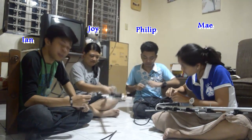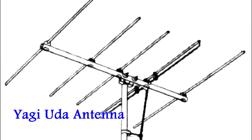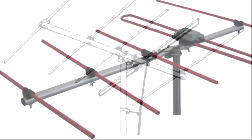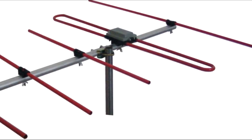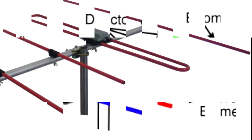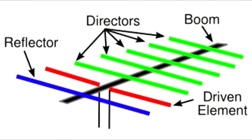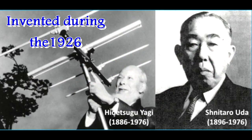A Yagi Uda antenna, commonly known as a Yagi antenna, is a directional antenna consisting of multiple parallel elements in a line, usually half-wave dipoles made of metal rods. Yagi Uda antennas consist of a single driven element connected to the transmitter or receiver with a transmission line, and additional parasitic elements — a so-called reflector and one or more directors. It was invented in 1926 by Shintaro Uda of Tohoku Imperial University, Japan, with a lesser role played by his colleague Hidetsu Yagi.